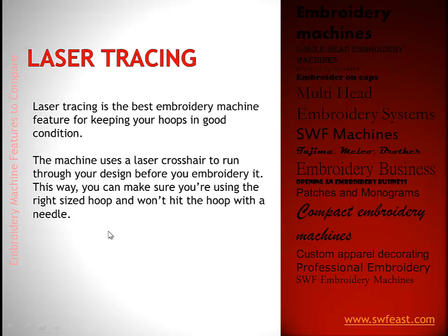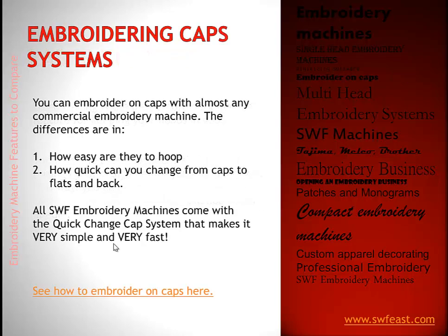Laser tracing is a really important feature. It helps you position your hoop properly and make sure you have the right sized hoop for your design. One of the worst things that can happen is for a needle to hit a hoop. With laser tracing, a laser crosshair sews out the design in advance so you can confirm a needle won't hit your hoop. Hoops are expensive, so laser tracing helps you save a hoop and save the needles. All SWF machines have laser tracing as a standard feature.